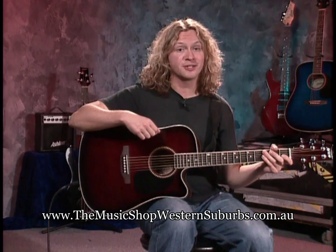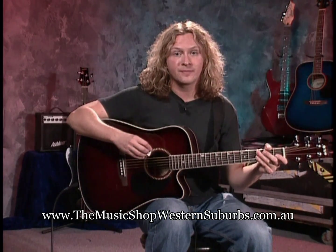Alright, so we know the parts of the guitar now, we're in tune, we know how to hold the guitar and hold the pick, and we know how to do that comfortably. So we're going to go ahead and learn our first open chords. Our first open chord is going to be A minor, so let's go ahead and check that out.